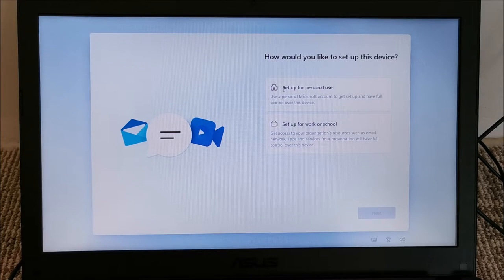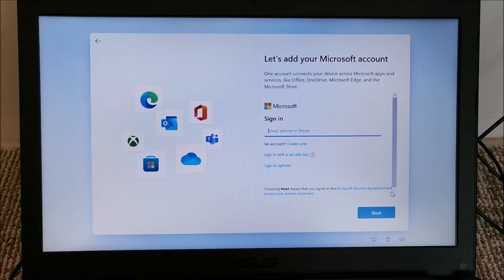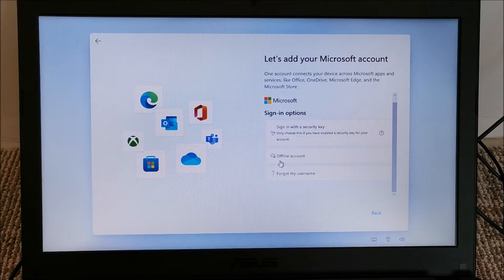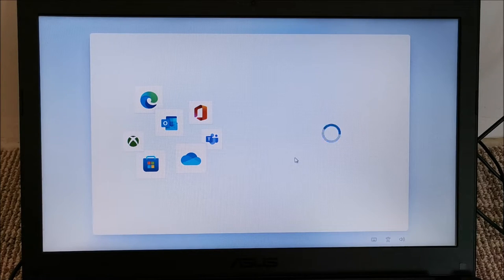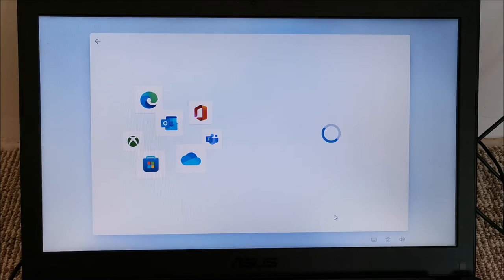Next step — Personal use. I don't want a Microsoft account, so let's go to Sign-in options. We can sign in with an offline account — that's it. Windows is still trying to push the online account, but I'm going to skip for now. No online account for me.